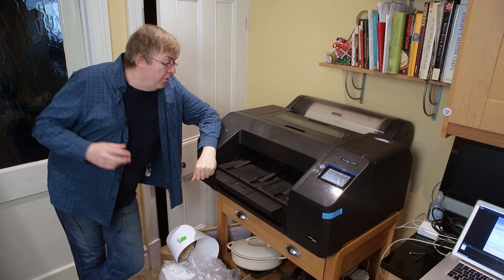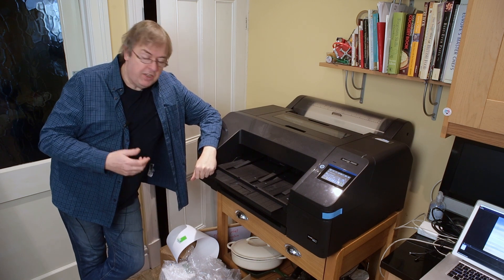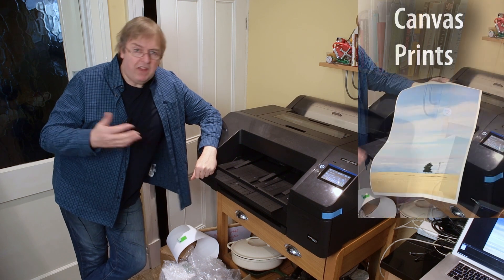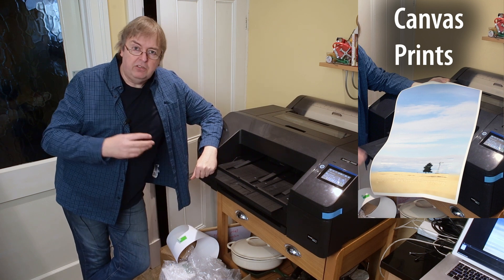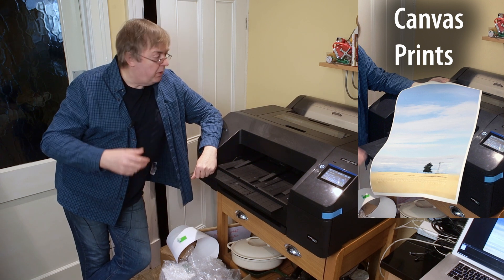Hi, my name is Keith Cooper of Northlight Images. This is the Epson P5300 printer — P5370 in the US, 5360, various numbers but basically the P5300. I'm going to be doing a load of videos looking at different aspects of this that will supplement a detailed review in due course.